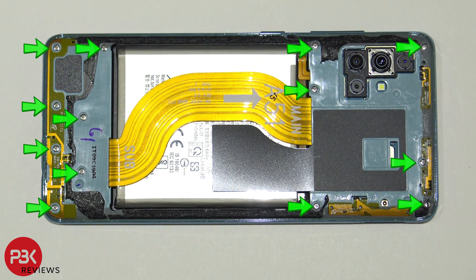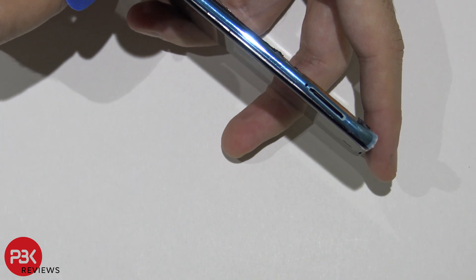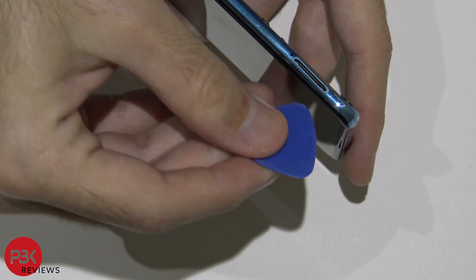You have 13 Phillips screws you need to remove — go ahead and remove these screws. Once you've got your screws removed, you're going to have to put your pry tool in between the frame and the screen border, the black border.